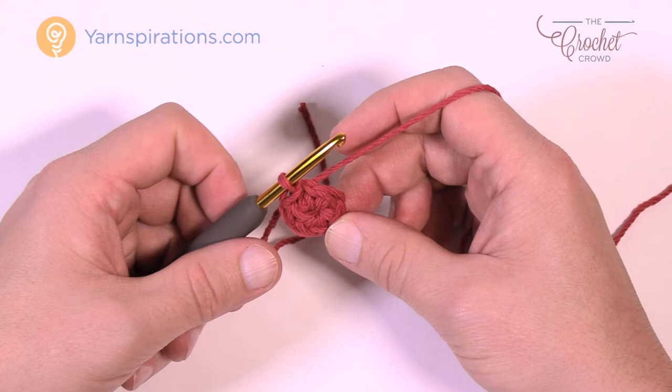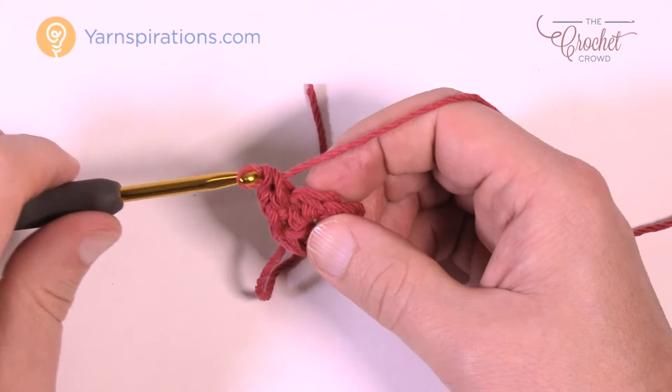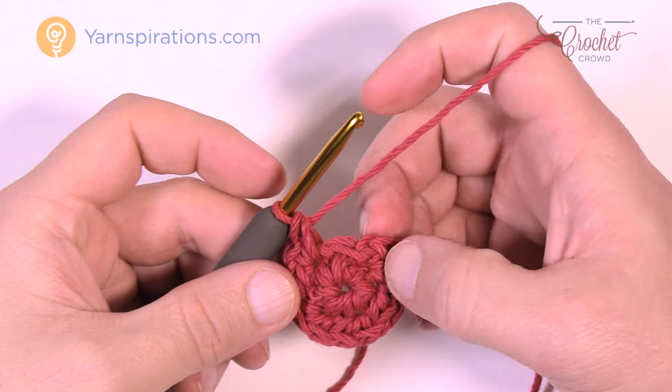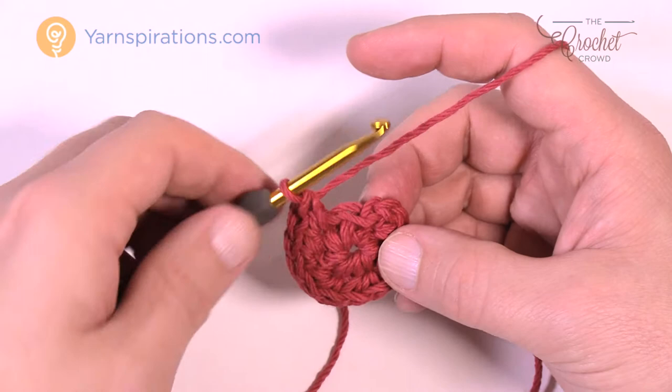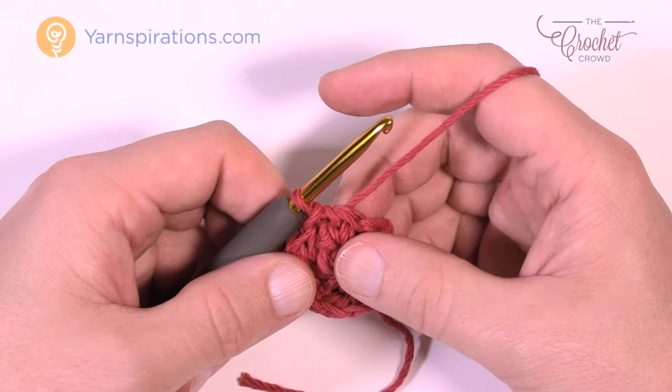Let's move on to round number two. Chain up one and then each stitch around is gonna get two single crochets into each — so 1 and 2, then move to the next one and do that all the way around. When you get all the way around, the last one is part of the first one, so don't mistake that. You should find six groups of two. Join with a slip stitch to the top of the first stitch.